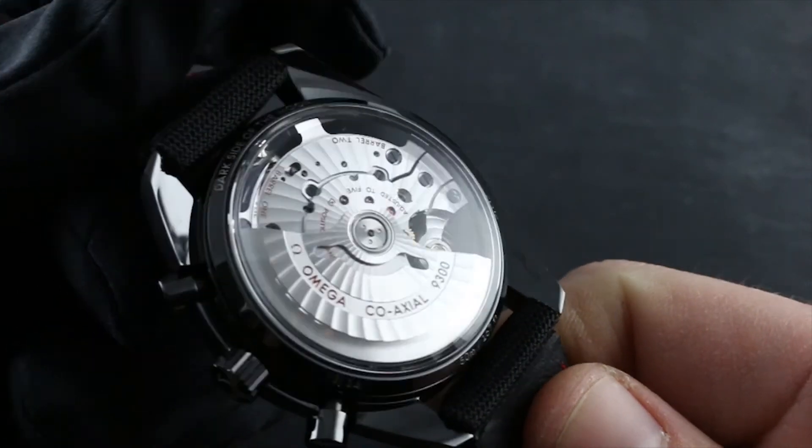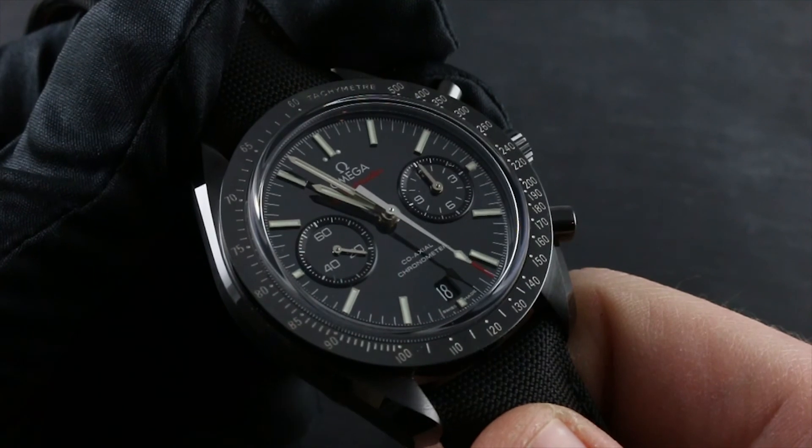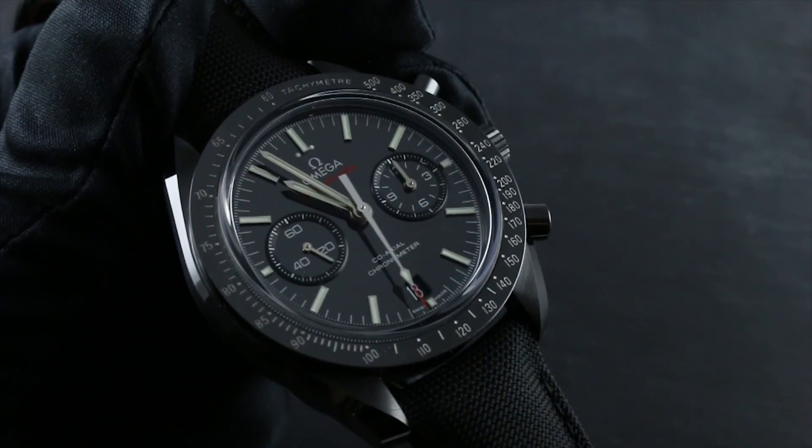Finally, visit our website at govbergwatches.com and call, text, or email our experts, who will be happy to walk you through every phase of the usage, care, and ownership of this or any Omega timepiece.